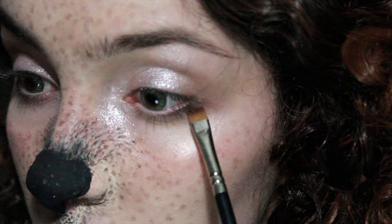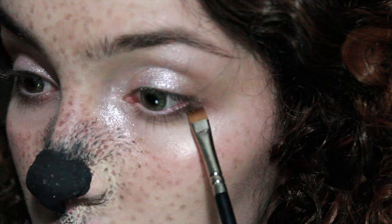Then just let your hair loose and add a little bit of dark eyeshadow on the outer corner of the eye as close to the lashes as possible — and that's it, you're done.